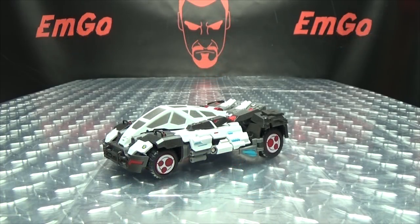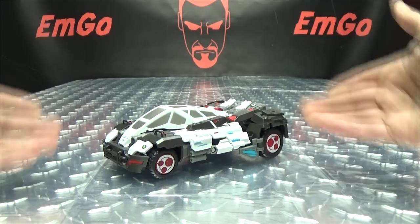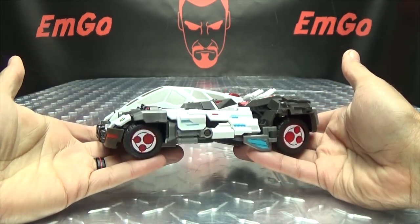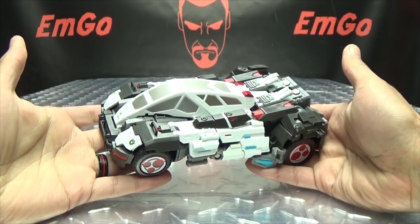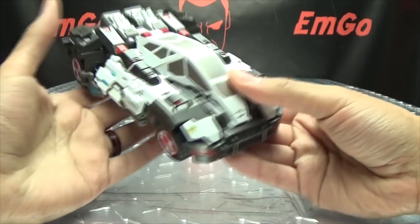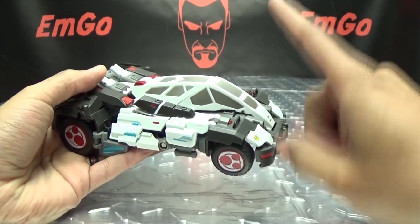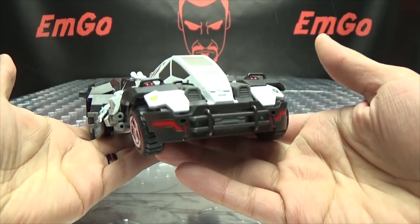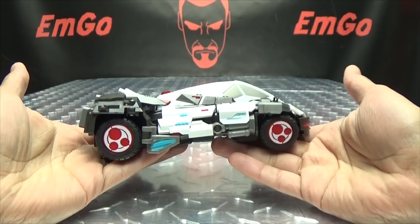Moving right along, here we have G-Creation's Rebel, and this is their take on IDW Prowl. Rebel is a very appropriate name for a Prowl, especially if you've been reading the comic books — he's a rebel, he's a rebel, he's a rebel and he'll never ever be any good. But yeah, it's a pretty cool toy.